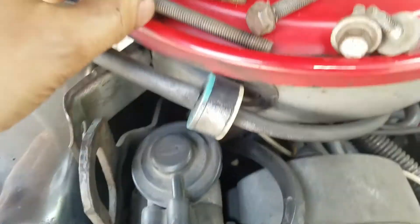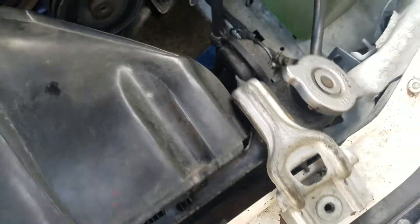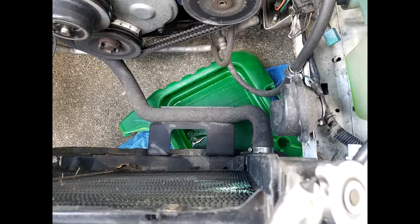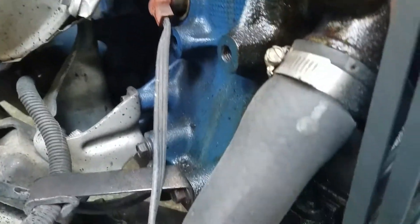First I undid the four bolts that hold the fan and the spacer. You have to really get in there under the fan shroud. Next I undo the two bracket bolts that hold on to the radiator and then the two screws that hold on to the fan shroud. Then I put a pan underneath to catch the coolant that's gonna come out. You can see on the right lower end of the radiator where I was leaking.